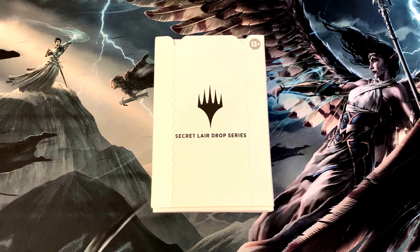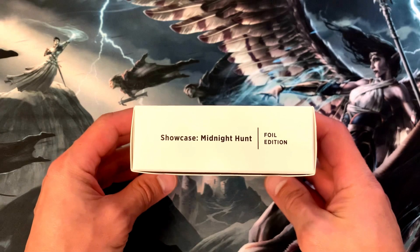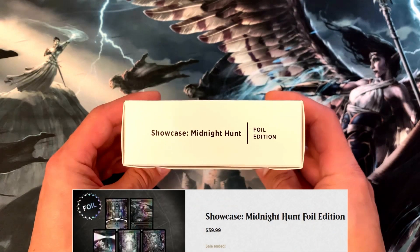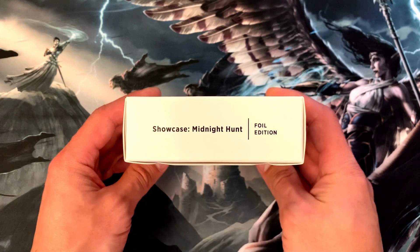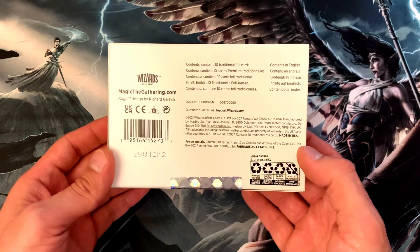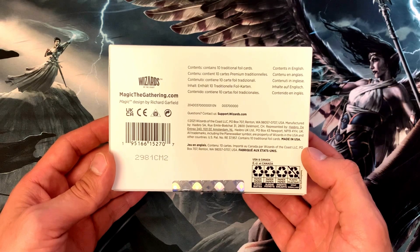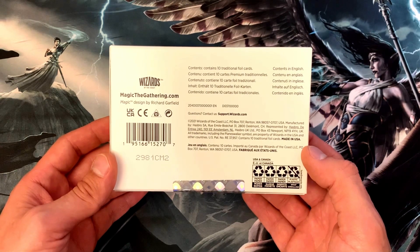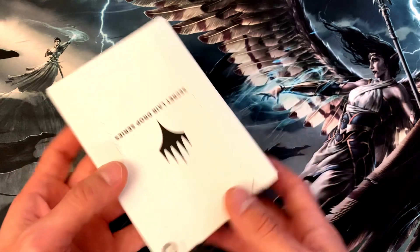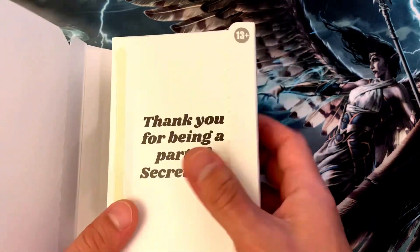What's up TCG family, this is TCG Dad. We're back with what I think is number 14 in our Secret Lair April openings lineup. This is the Showcase Midnight Hunt Secret Lair — we did have this one earlier in the series, however this is the foil edition. It came out in 2021 as part of the October Super Drop. It contains 10 traditional foil cards, and all 10 are land cards done in the Eternal Night style. Really interested to see how these early Secret Lair foil cards held up.